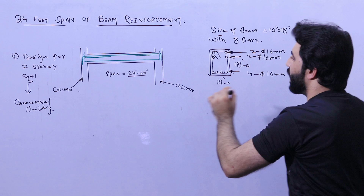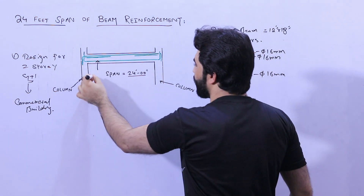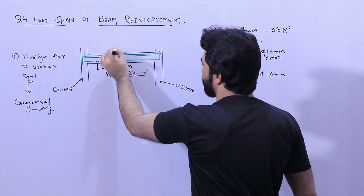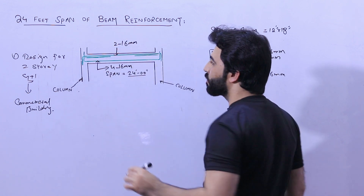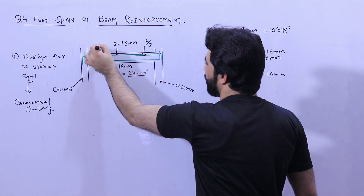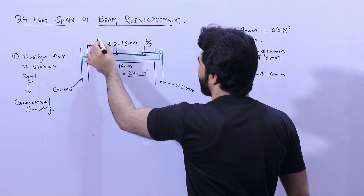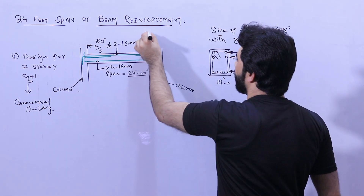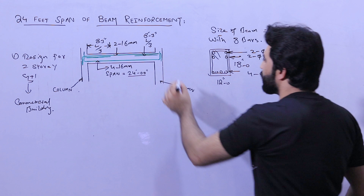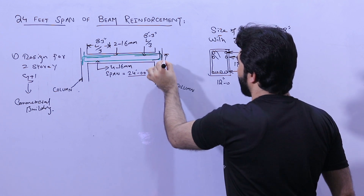You can see the green color showing the steel reinforcement in the diagram. At the bottom, there are four bars of 16 millimeter diameter. At the top, there are two bars of 16 millimeter diameter. The two sidebars are placed at a distance of L by three from each end — that is eight feet three inches from each side — and their diameter is also 16 millimeters. The development length at the top comes downward and should not be less than 12 inches.